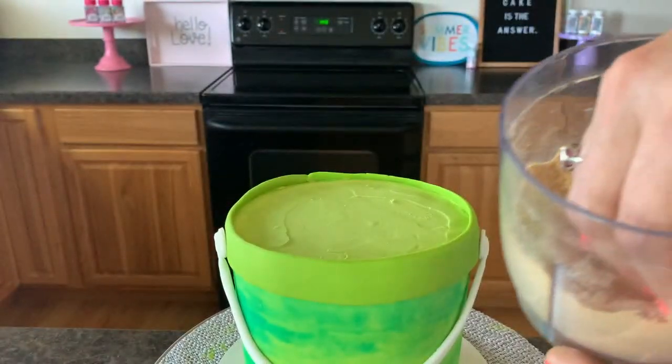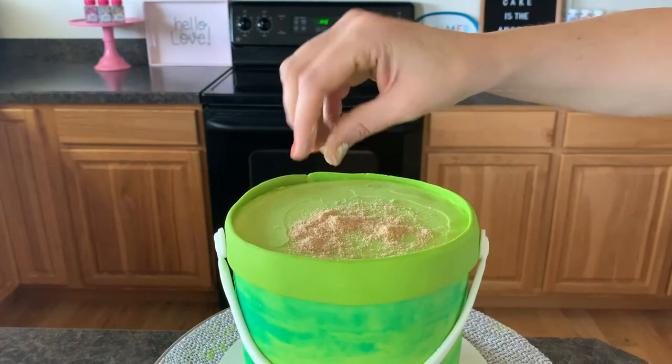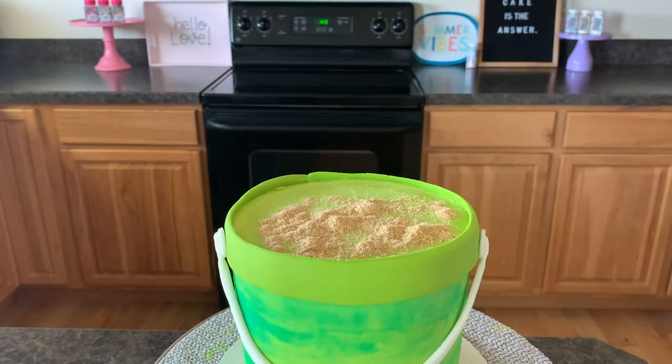We're just gonna fill in the top of this cake with all this pulverized ground cracker sand. Put as much or as little as you want — I kind of want to make a little pile of sand because it's a bucket, so I'm just gonna pile it up and spread it around.